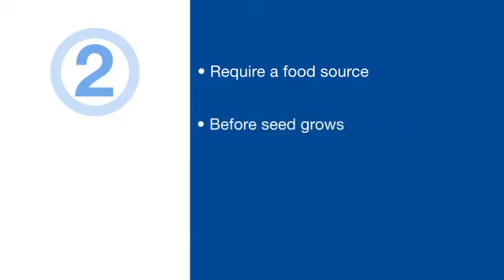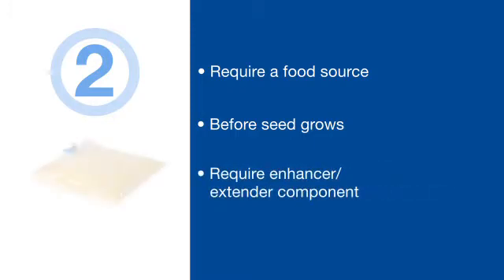Two: because rhizobia are living creatures, they need a food source — particularly after the rhizobia have been placed on the seed and before the seed is planted. During this period of reduced activity, they still need nutrition, like that included in the Vault HP growth enhancer component. This food source is especially important if the seed isn't planted for some time after the inoculant is placed on the seed.